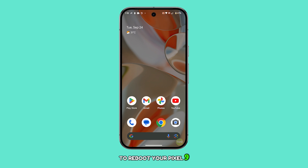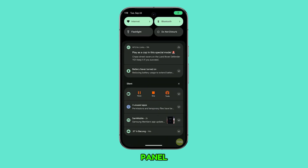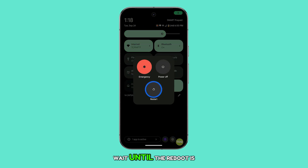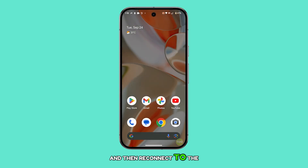To reboot your Pixel 9, swipe down from the top of the screen to pull down the notification panel, then swipe down again to open the quick settings. Tap the power icon and select Restart. Wait until the reboot is finished and then reconnect to the network.